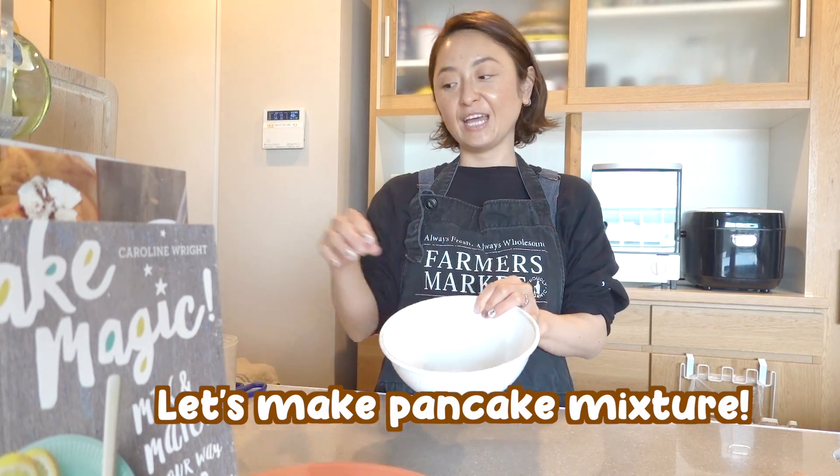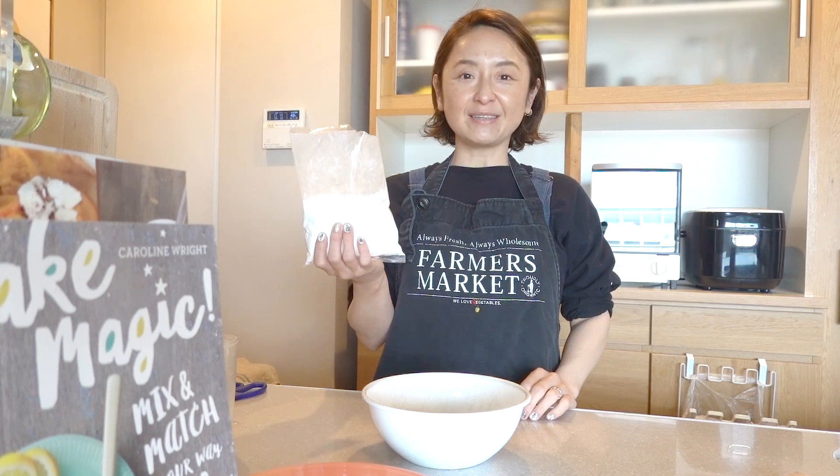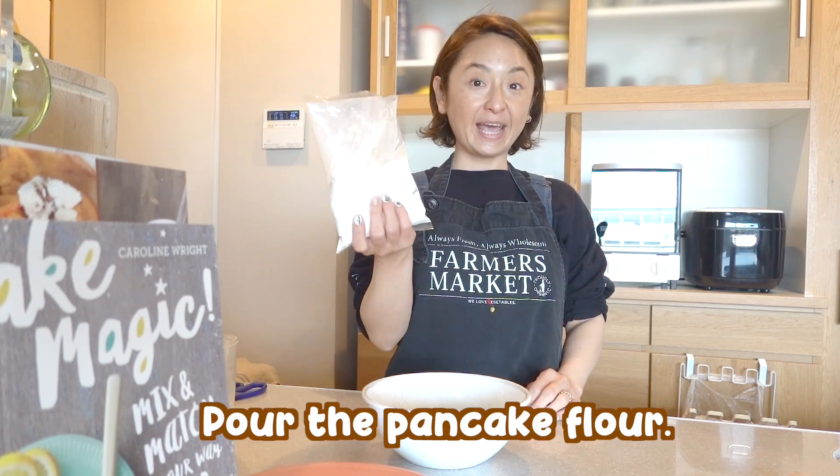Alright, so first we need to make the pancake mixture, right? So we're going to go ahead and mix everything. Step one, pour the pancake flour.